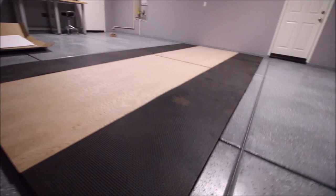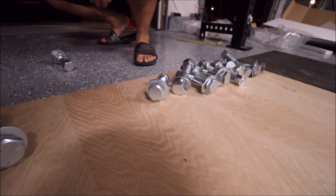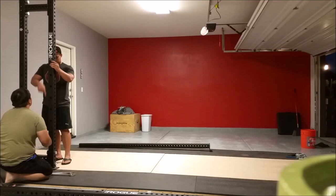Underneath the stall mats, as you can see, I put some carpeting. Here's a little secret: most garages have a 2% ground downgrade, which means the bar will roll away from you right out the garage door. I use carpet at the end so that when the bar rolls away, it stops right when it hits the carpet. It's a really sweet trick, especially if you're annoyed by the downhill slope of a garage gym when doing deadlifts or Olympic weightlifting.